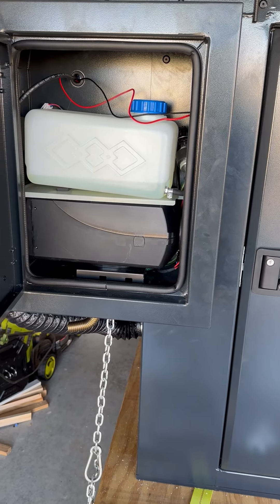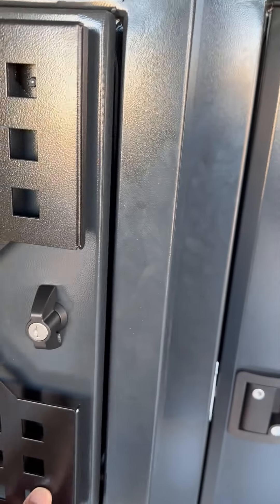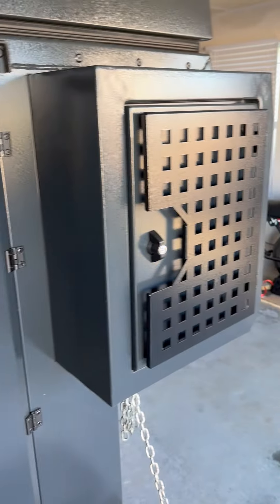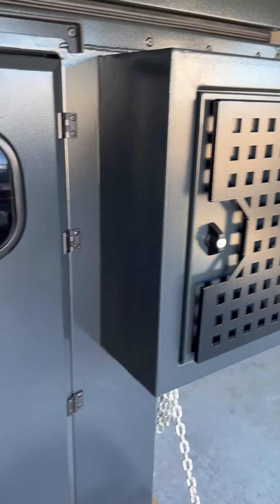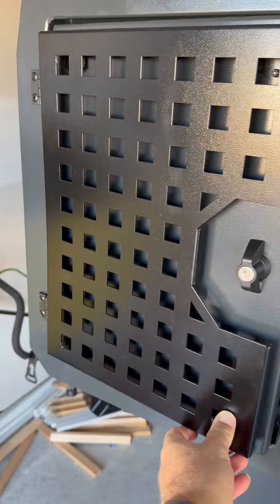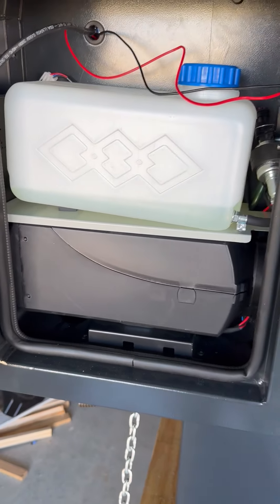Good morning everybody. Welcome to another edition of John Can You Can. Here is my diesel heater setup. This is one of the cabinets — there's one on the left and right, but in the left cabinet, which would be the driver's side, I put a diesel heater inside the cabinet.